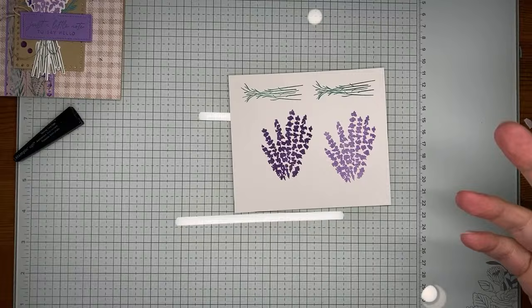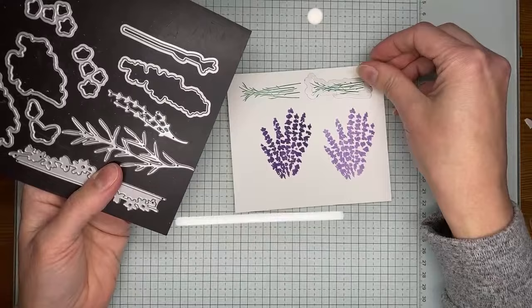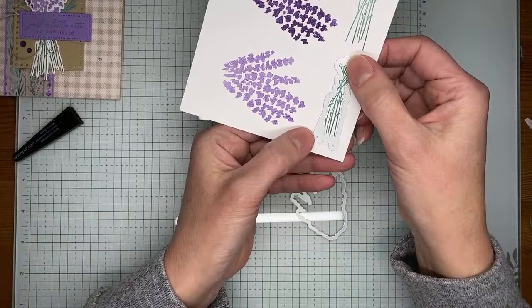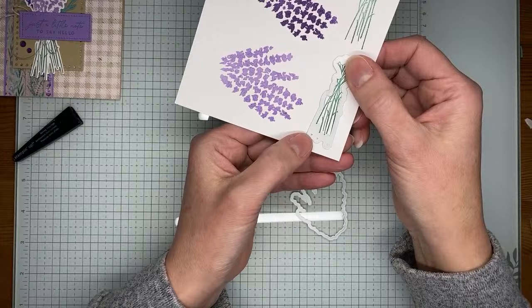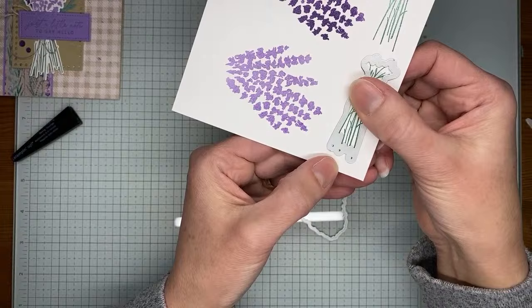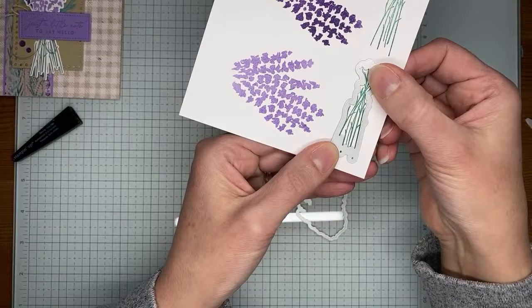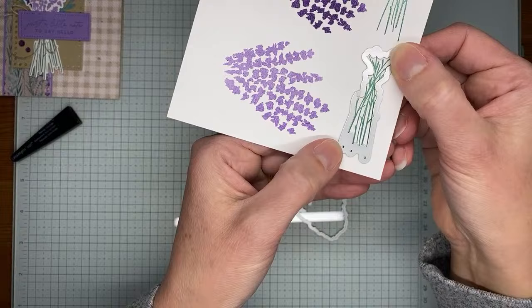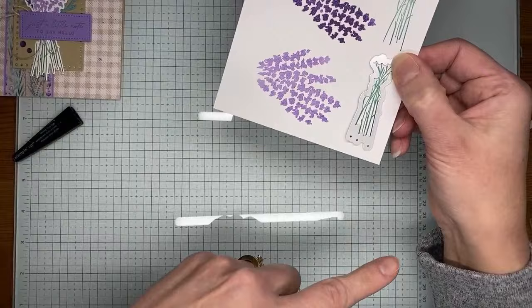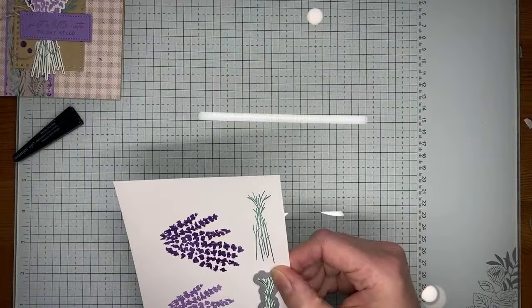I need to run this through the die cutting machine twice to cut both pieces out. One quick tip with this die set: make sure it's lined up correctly — you should be able to see a little peek of color through the tiny dots on the die. Line up the top, make sure the color shows through those dots at the bottom, and then you know you're lined up correctly. That's my one tip with this set — keep an eye on those dots.